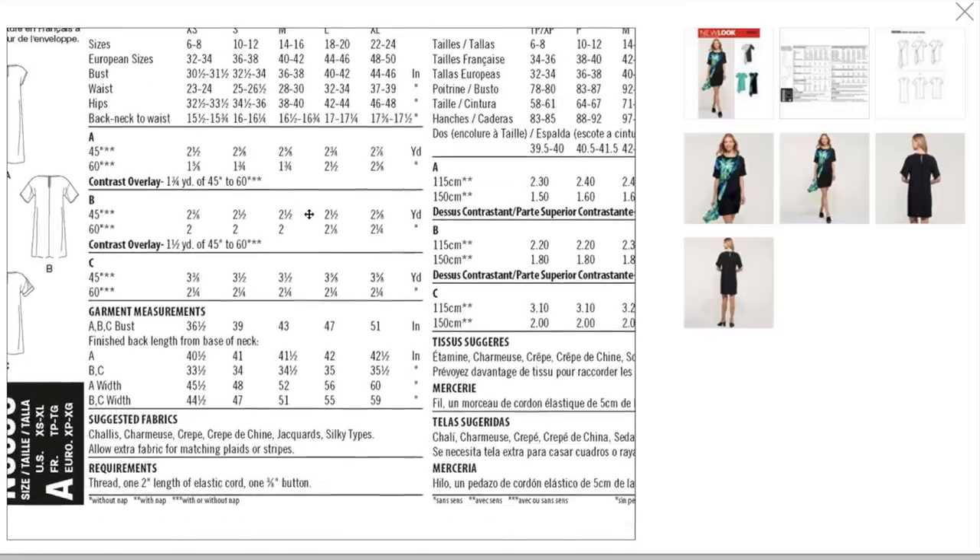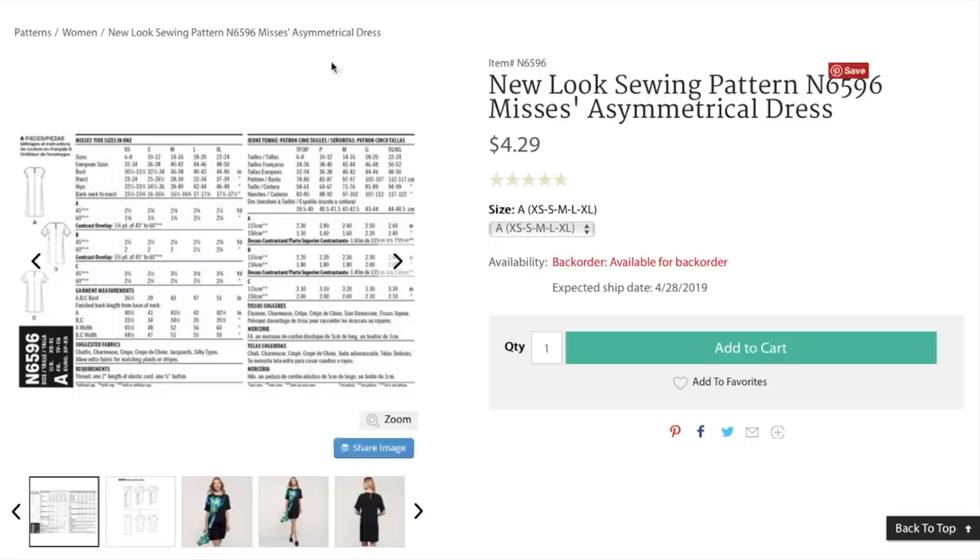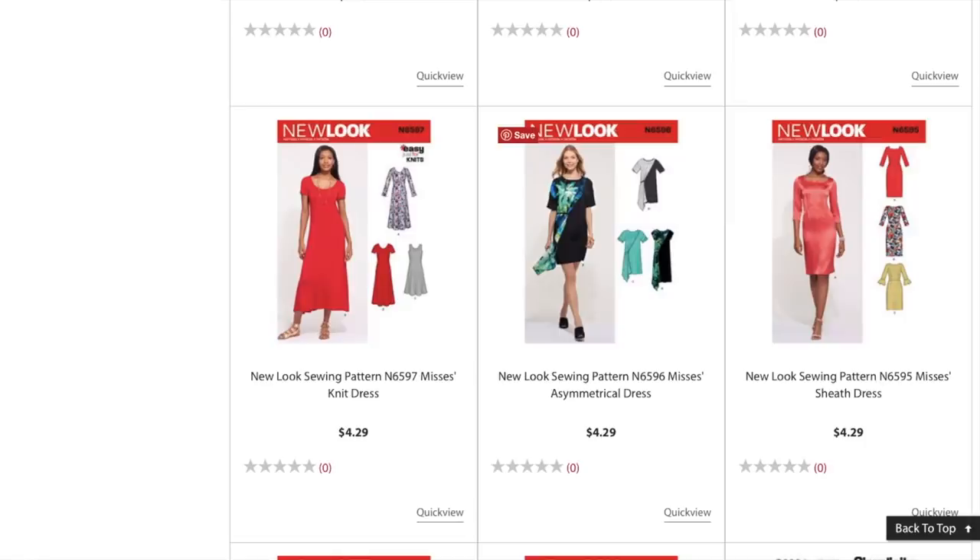This is very defeating. Chalet, Charmeuse, crepe, crepe machine, jacquard, silky types. I might even do the base of it in a scuba or something a little bit more structured, and then do this little scarf-y part in a lighter weight fabric.